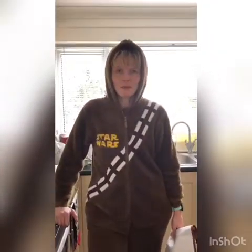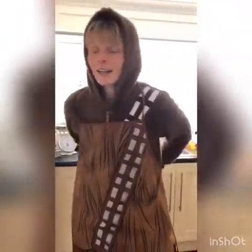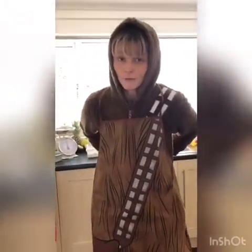Here we are again for a little bit of cooking with Mrs Rose, although today I've decided to go the Star Wars theme and I'm Chewbacca. Obviously Chewbacca needs to keep himself clean, so we'll put on the apron, and again I've washed my hands. Make sure you do wash your hands before you start cooking.